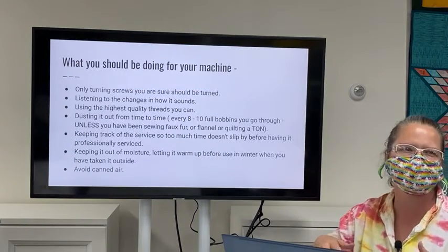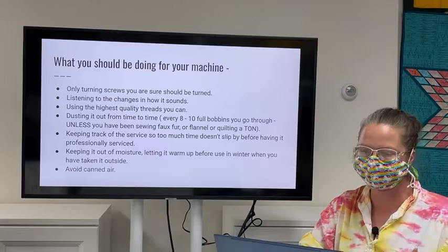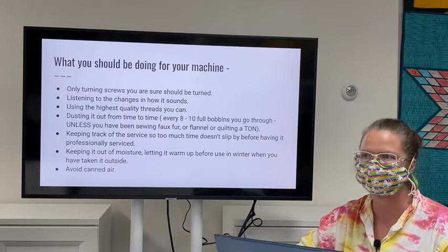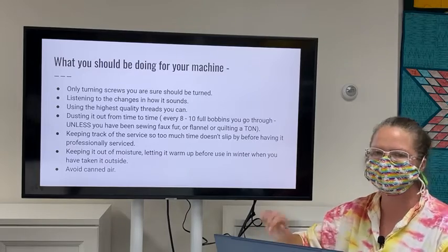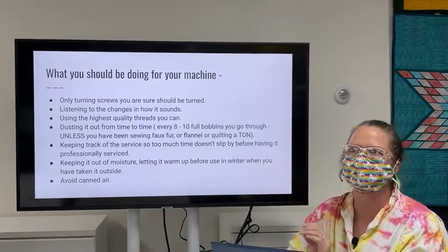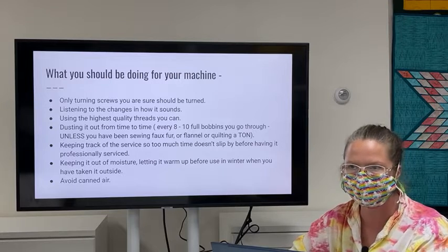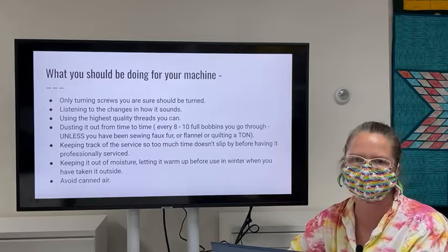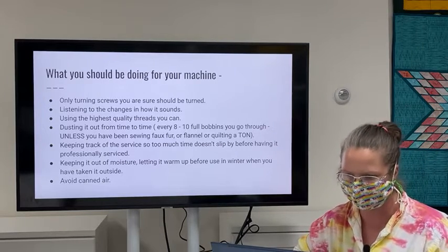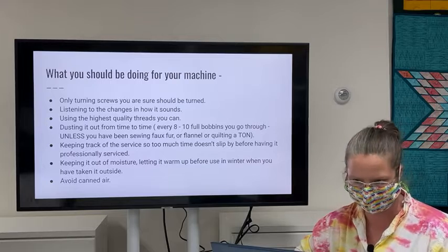First, a few cautions. Only turn screws that you're sure should be turned. When taking off your stitch plate, some pry off, some require removing screws, and some you don't touch the screws at all — you just pop it off. There are also setting screws accessible from the outside of the machine — if you turn a setting screw, you could make the machine no longer function. If you're not familiar with which screws to turn, probably don't.